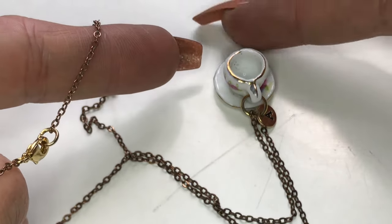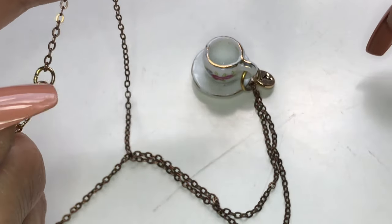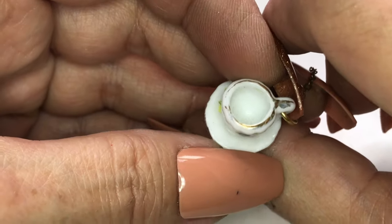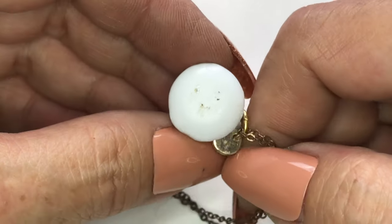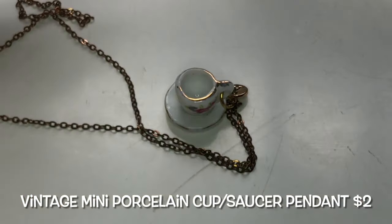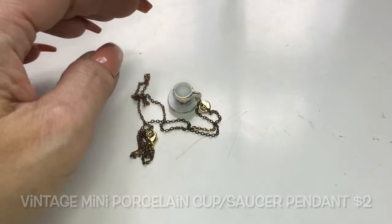Next, I found this tiny little cup and saucer. It's on this brassy chain with a lobster clasp. It's on a jump ring — there's no mark, or if there was, it's really no longer visible. Very tiny and very cute. Makes me want to have a cup of tea now.